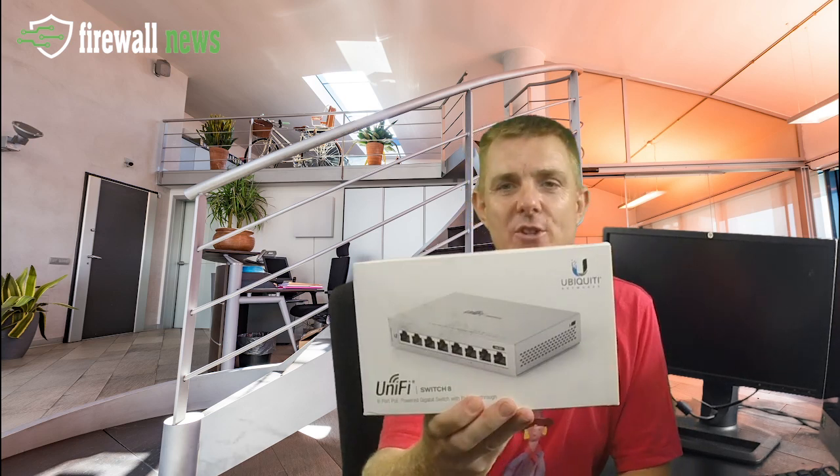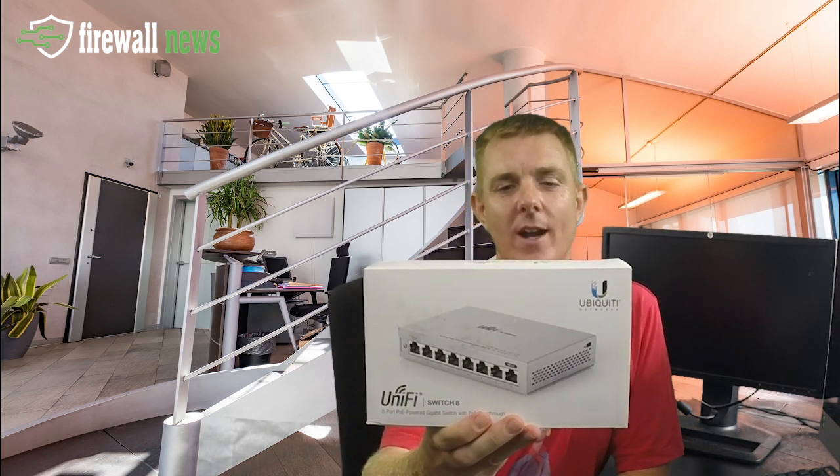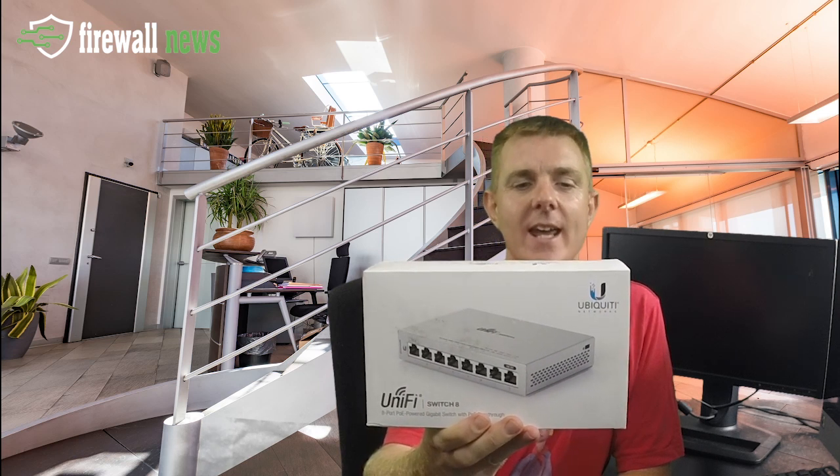Hi and welcome to this edition of Out the Box. I'm Paul Sillas of Firewalls for Now and Firewall News, and in today's edition we're going to be looking at the Ubiquiti UniFi 8-port switch — the US-8.